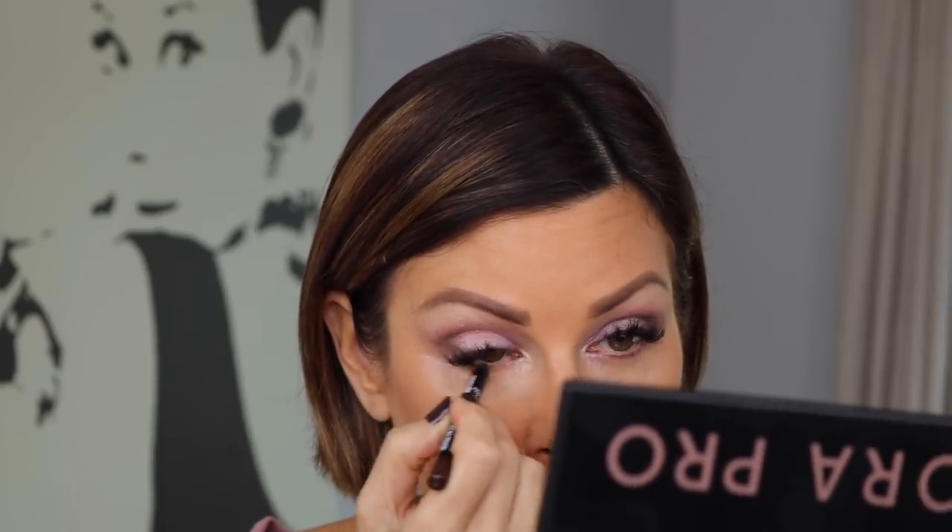Take a nice fluffy blending brush and blend everything away. What also really makes this look is a particular eyeliner — this one is by NYX, called Burnt Sienna, a sort of plum-brown color. I use it in the waterline of the eye and it really makes the color of the eye stand out. If you have lighter eyes — greens, blues, hazels — this is a wonderful color for the inner rim and inner corner.